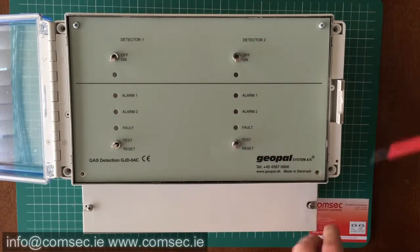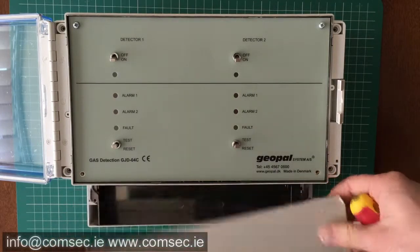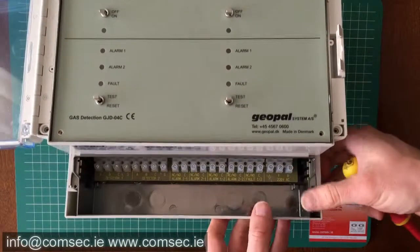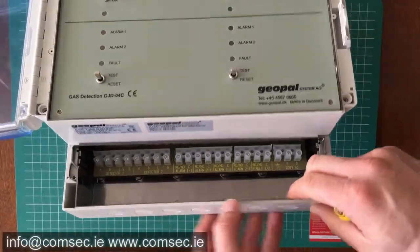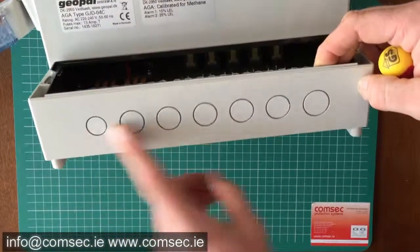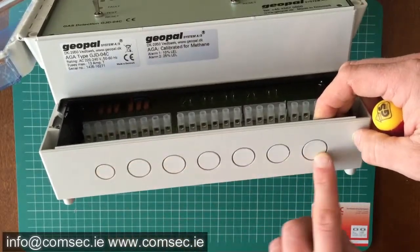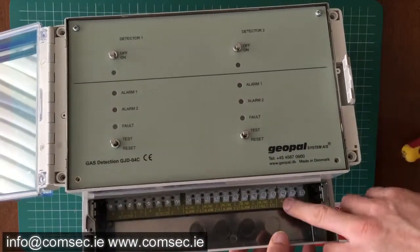I've taken a couple of screws out here already so I can get into this a little bit easier for the video. So if you can see here, these are the terminations — nice cable entry arrangement along the bottom, slightly offset here just so you can get into it nice and easily.